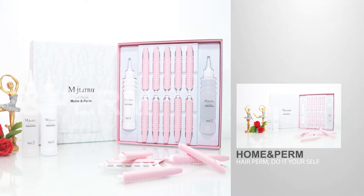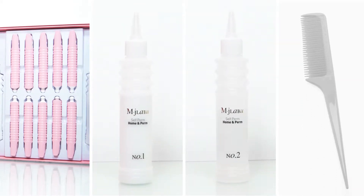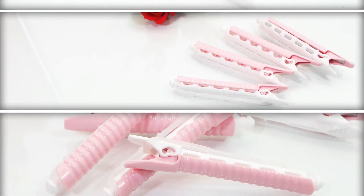셀프파마 홈앤펌을 소개합니다. 홈앤펌 세트는 로뜨 10개, 파마약 1개, 중화재 1개, 꼬리빗 1개로 구성되어 다른 부자재가 필요 없고 간편합니다. 총 4개의 로뜨로 구성된 홈앤펌은 다양한 스타일의 연출이 가능합니다.